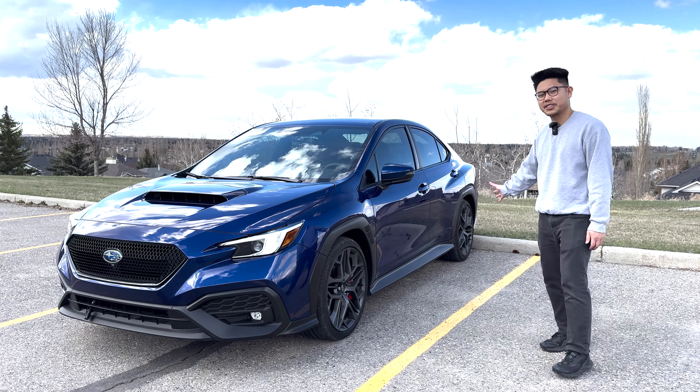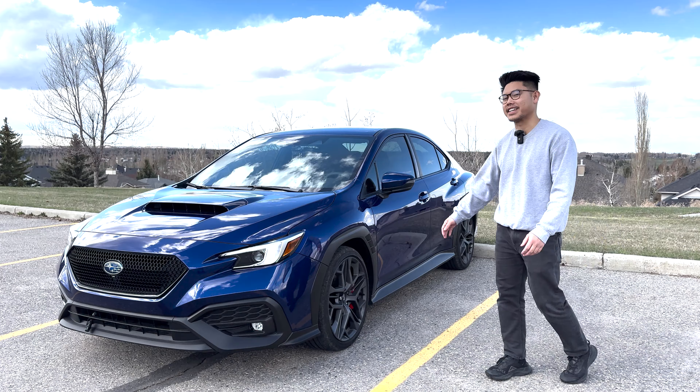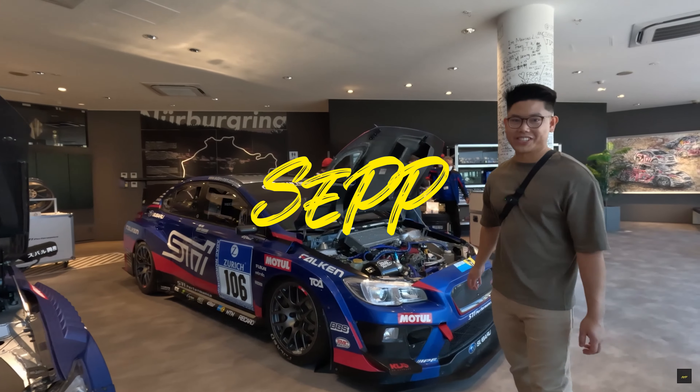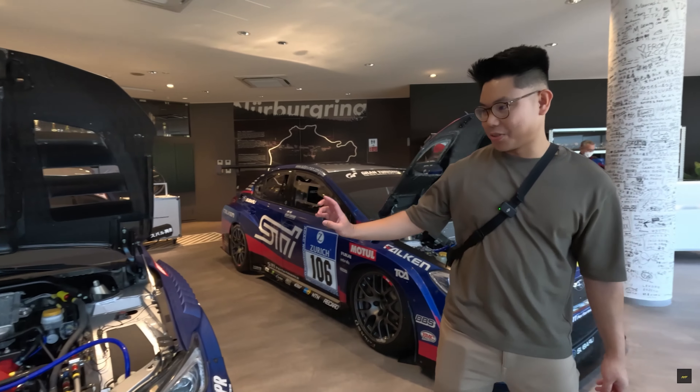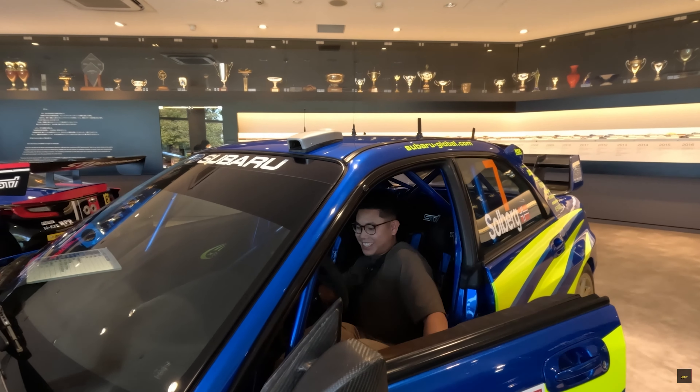This is my 2024 Subaru WRX RS and today I'll be doing an in-depth walk around for you guys. I'm Sep, a car enthusiast making videos for other enthusiasts like yourselves, so feel free to subscribe to get your weekly dose of YouTube car content.